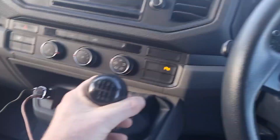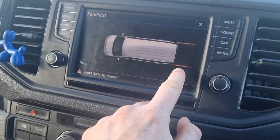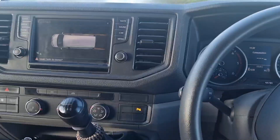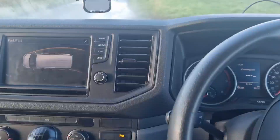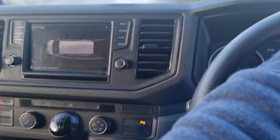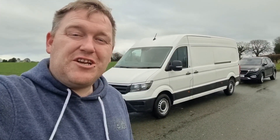We've got a six-speed gearbox, and if I put it into reverse it throws up lines on the reversing camera. When you turn the steering wheel, those lines show you how far out your front end is going to swing and automatically warn you if you're going to hit something, either front or back. That is our 2019 long wheelbase VW Crafter — an absolutely amazing van.